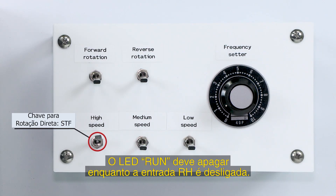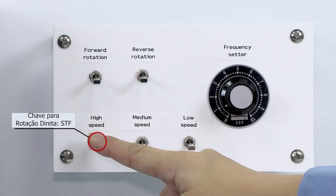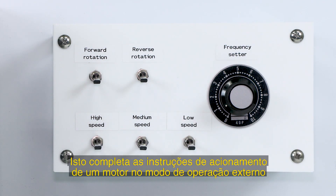Then flip the RH switch off. This completes the instructions for driving a motor in the external operation mode using the switches.